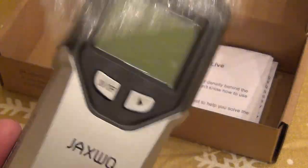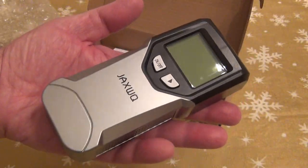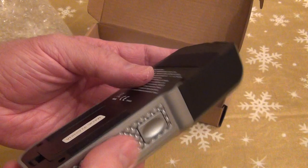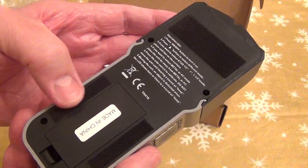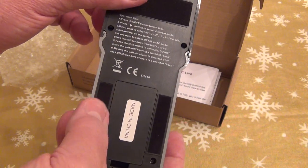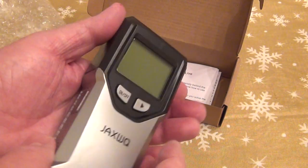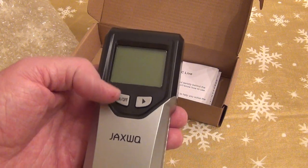This is the device itself. As you can see, it's big — it takes my entire hand — but it's light. It has some protection so we can slide it against the wall to find the studs, and it has a couple of modes.